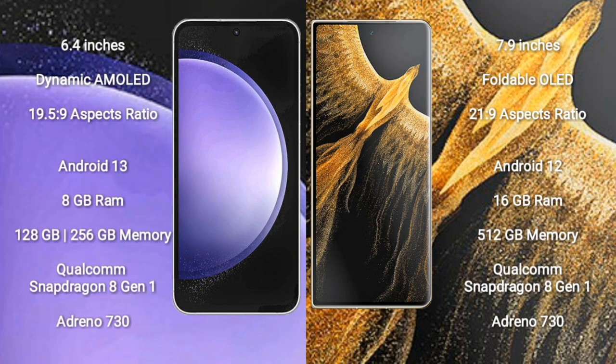Samsung Galaxy S23 FE runs on Android 13. It comes with 8GB RAM and 128GB or 256GB internal storage, Qualcomm Snapdragon 801 processor and Adreno 730 GPU. Honor Magic VS Ultimate comes with 16GB RAM and 512GB internal storage, Qualcomm Snapdragon 801 processor and Adreno 730 GPU.